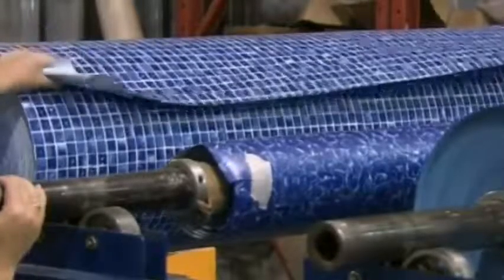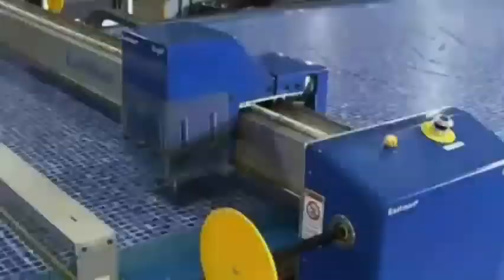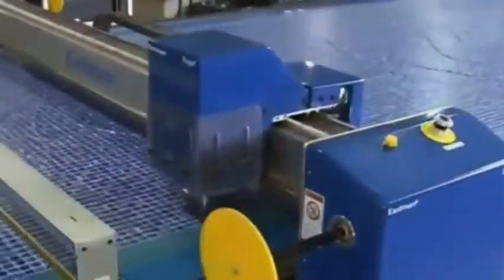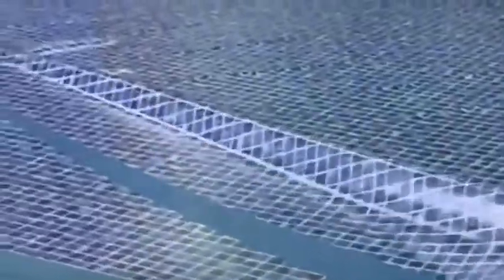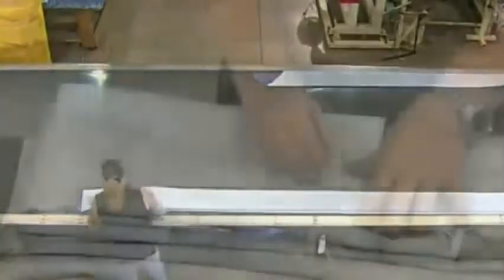They prepare the vinyl liner for the inside of the pool — there are about 30 designs to choose from. Workers unroll the vinyl on a cutting table, where a conveyor will keep pulling on it. A computer-controlled rotary knife zips over the moving vinyl, cutting effortlessly to create all the required sections. The cutting process generates little waste and the materials are fully recyclable. Workers carefully fold each section of the liner; all sections will be assembled in another department according to the assembly plan.